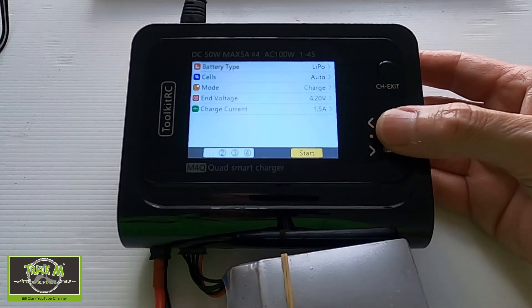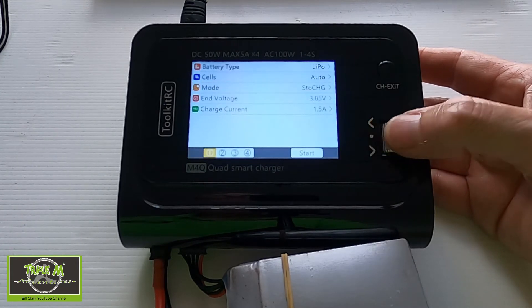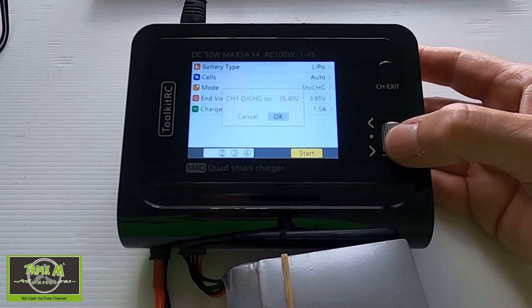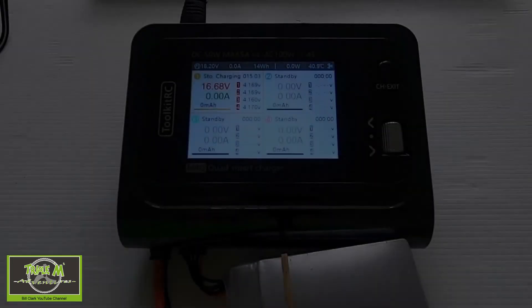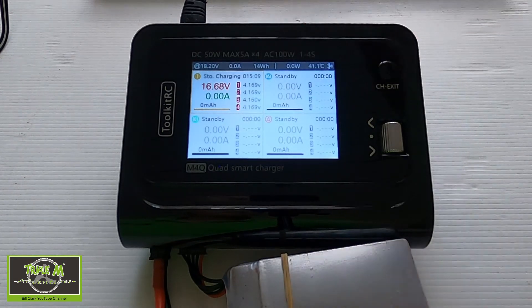Now let's discharge this battery. I'll click enter, change the mode from charge to storage, confirm port one is highlighted, and press start. It appears the fan comes on at 42 degrees Celsius. Nearly nine minutes into the discharge cycle, the fan is not as loud as the M8S. The temperature is dropping as soon as the fan comes on — the charger isn't getting that warm.